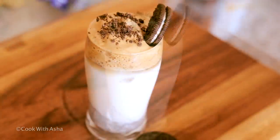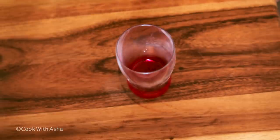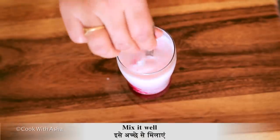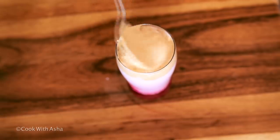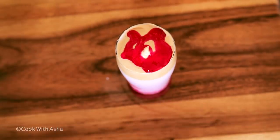Now I am making the 4th coffee. It is my favorite coffee. If you try this coffee, you will always want to make it at home. I have a strawberry crush. If you have fresh strawberries, you can also add them — it will be very good. I will add 2 ice cubes, then the coffee mixture. This is our sweet strawberry coffee, also ready.